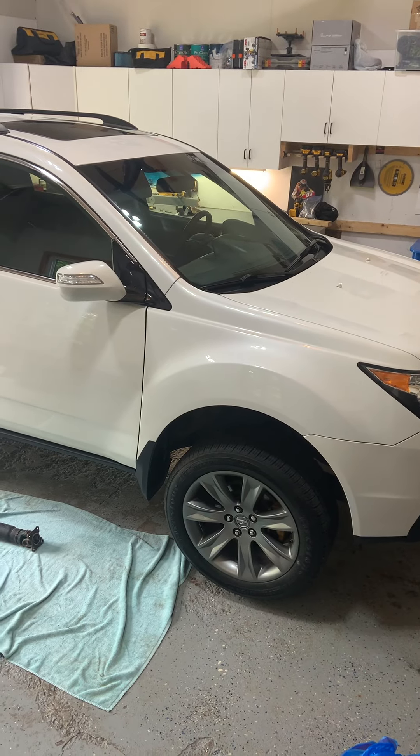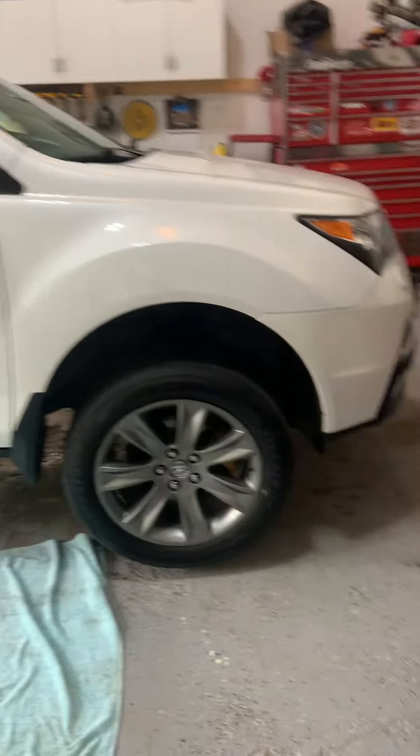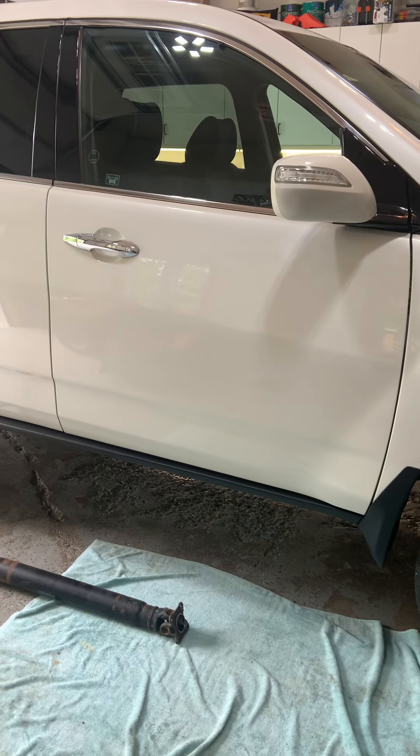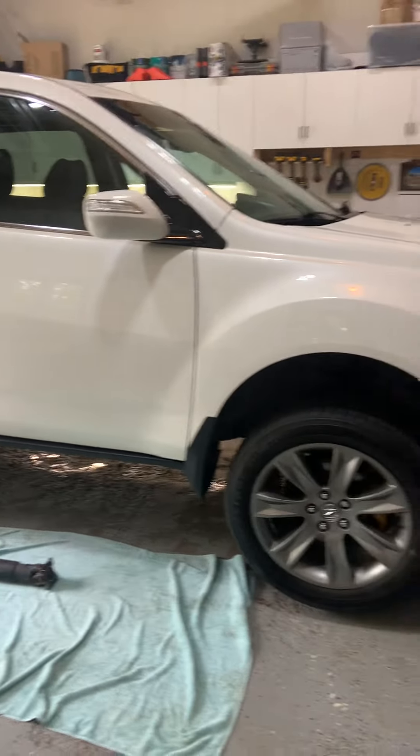After bringing my MDX back to life and installing a new motor last week — there's the old motor there — I took it for a road test and it had a driveline vibration that I don't remember being there five months ago when I parked it.